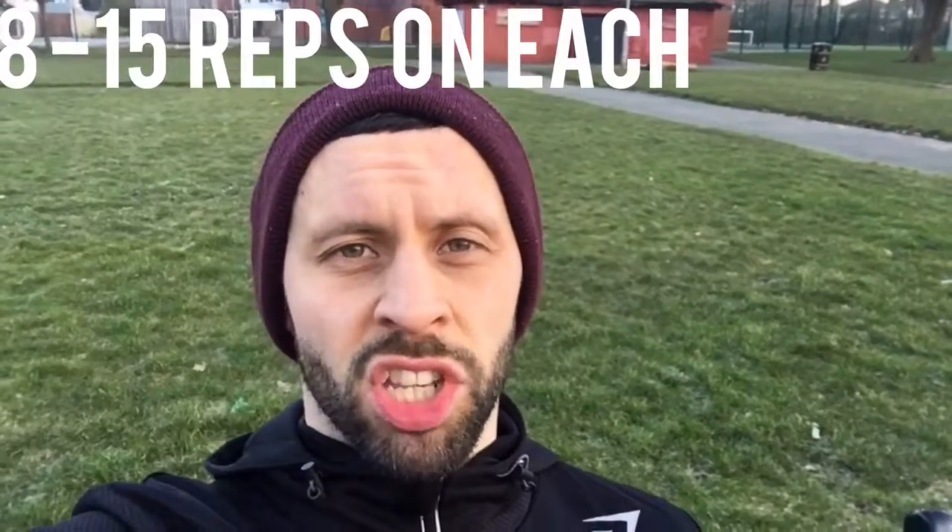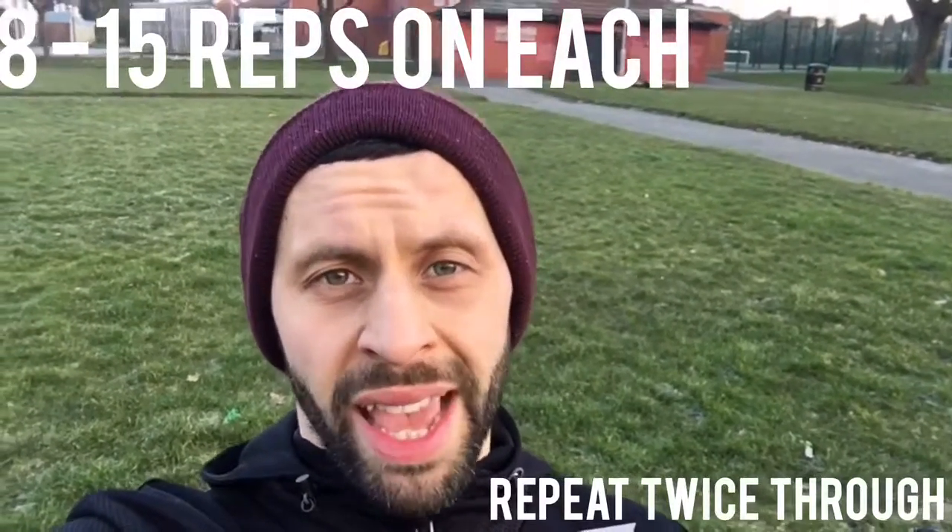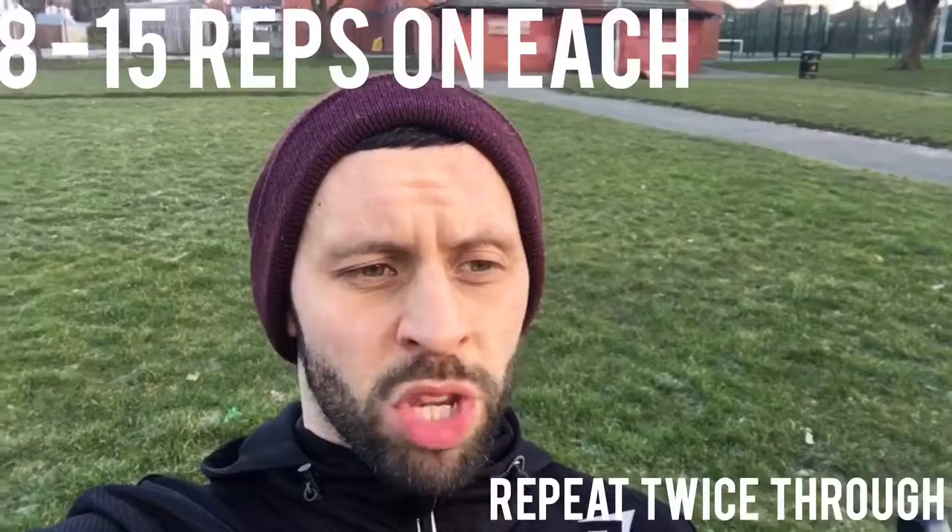For all these exercises, aim for 8 to 15 reps and repeat the circuit twice through — mid-run or at the end of your run — to get some strength work in after your endurance session. That's it: a workout using only a park bench that will improve your upper and lower body strength. Hope that helps — take it easy!